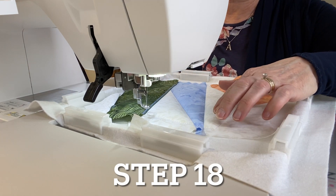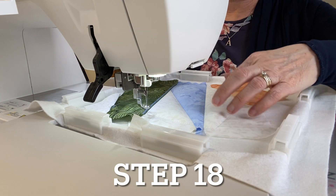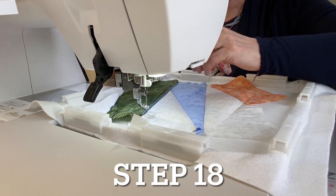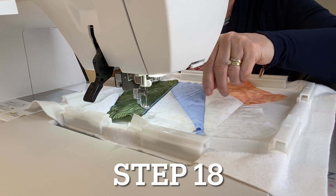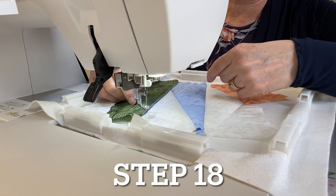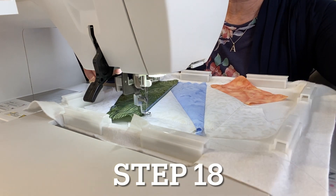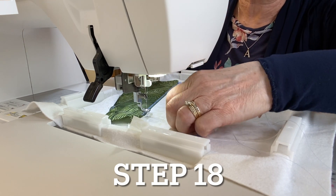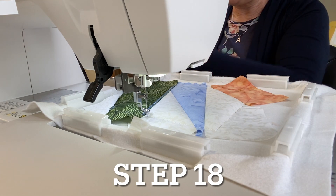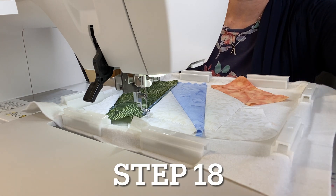If you have the backing on, turn off your automatic thread cutter and bring your bobbin thread to the top of your block. These steps keep the back of your quilt looking neat without any bird's nests or ugliness. Hold the thread tails, begin stitching, let it take a few stitches, then cut the thread tails. If you're skipping the backing and adding it in sections later, just hit the start button — you don't have to worry about any of that.